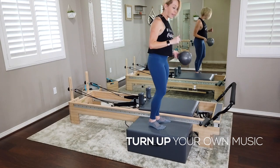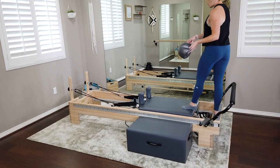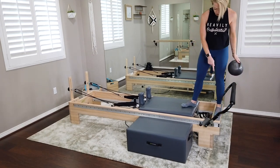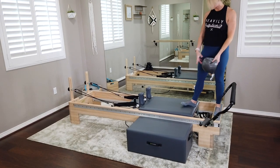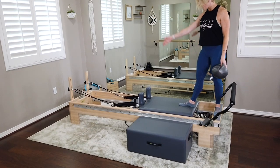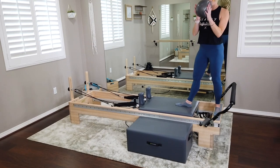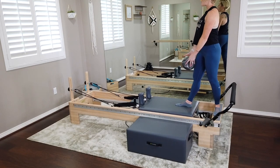Join me on top of your reformer. Step one foot on the platform first, then the other foot on the reformer. We're starting with the left foot on the platform, parallel to it, and the right foot on the reformer with toes pointing directly at the rear of the machine. Stay just a few inches away from the edge of the carriage, and have the ball between your palms.